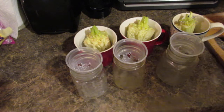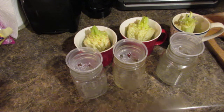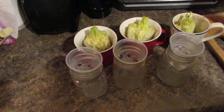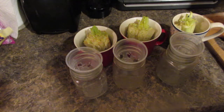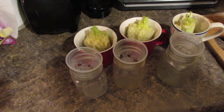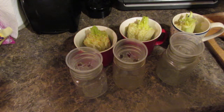Hey everyone, I hope you're all enjoying my gardening videos because I love to garden. Something I'm going to do new this year that I haven't done for a few years is hydroponics, which is growing in water. There are a lot of ways you can do this, and a lot of expensive ways, but I want to show you some very economical ways.